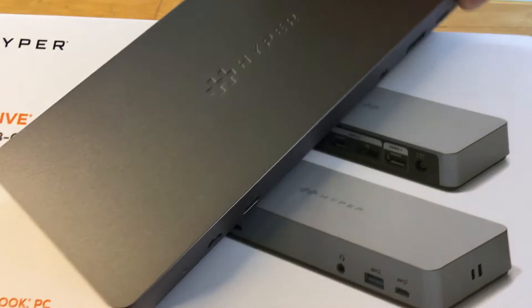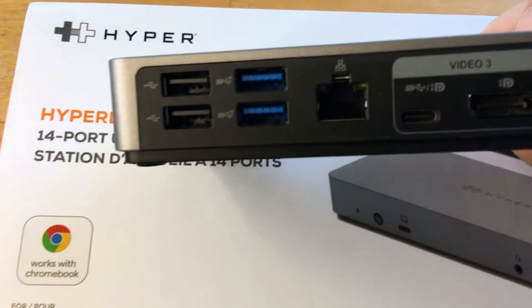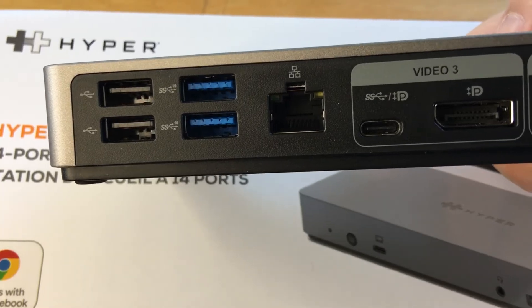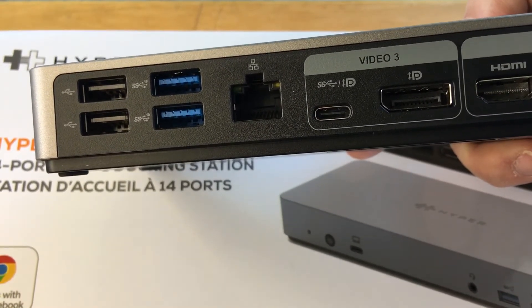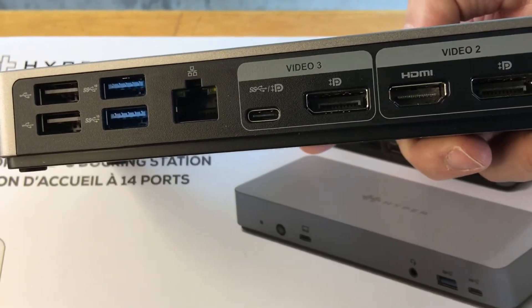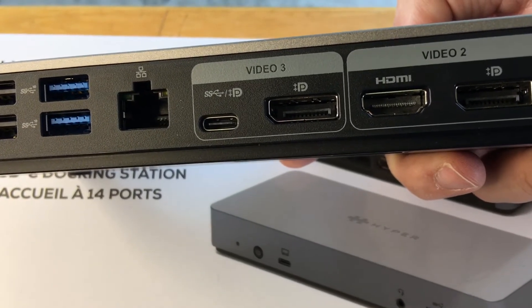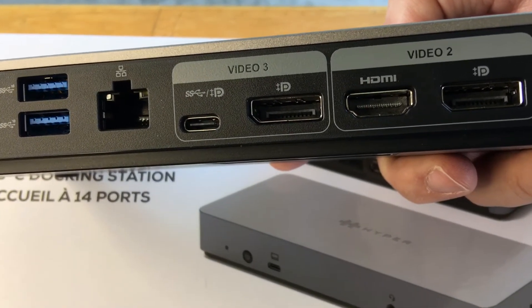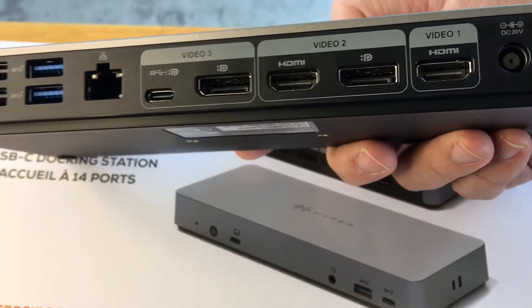For the downstream ports, you have USB-C supporting 10 gigabits and DisplayPort 1.4. You have USB-A at 3.1, a 10 gigabit port with BC 1.2 and Apple Charge 2.4 amp compatibility. Two USB-A 3.1 at 10 gigabits and two USB-A 2.0 ports at 5 volts with 0.5 amps — so not a whole lot for charging, but great to use as a hub.